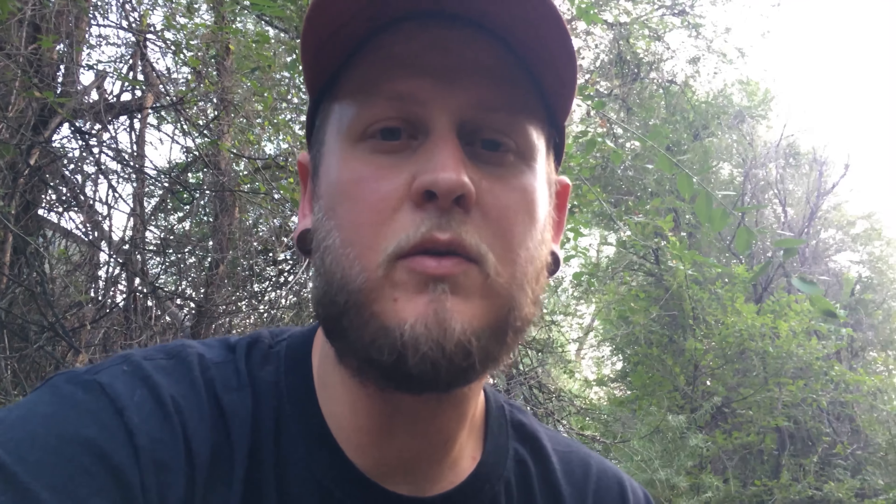I also have a timer set so it's a 5-second delay, so when I hit the shutter it waits 5 seconds and then takes the picture. That eliminates any possibility of camera shake from me pressing the shutter since I don't have a release. So I'm going to take this and show you what it looks like.